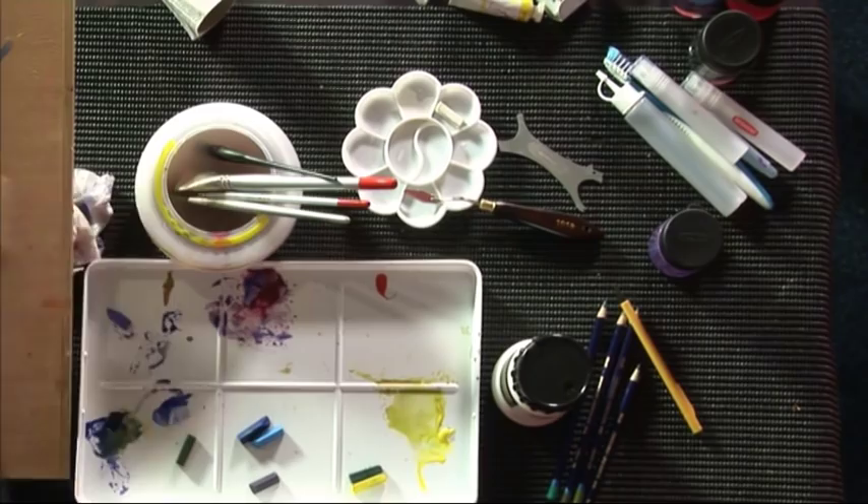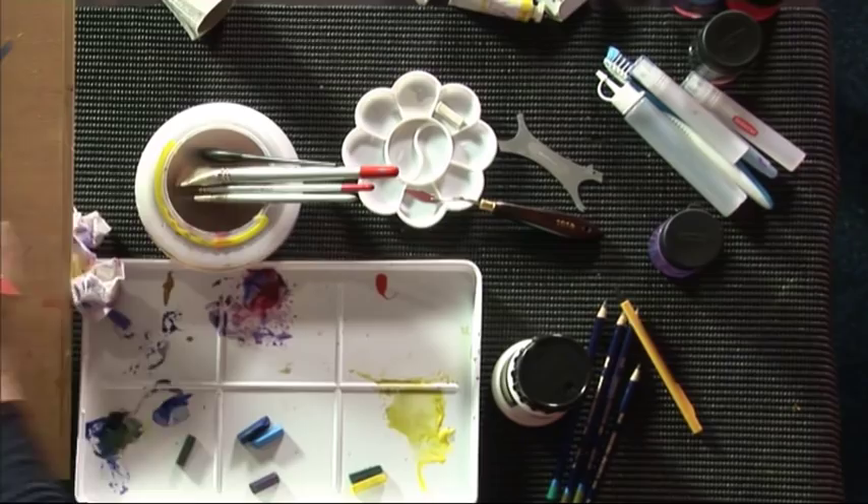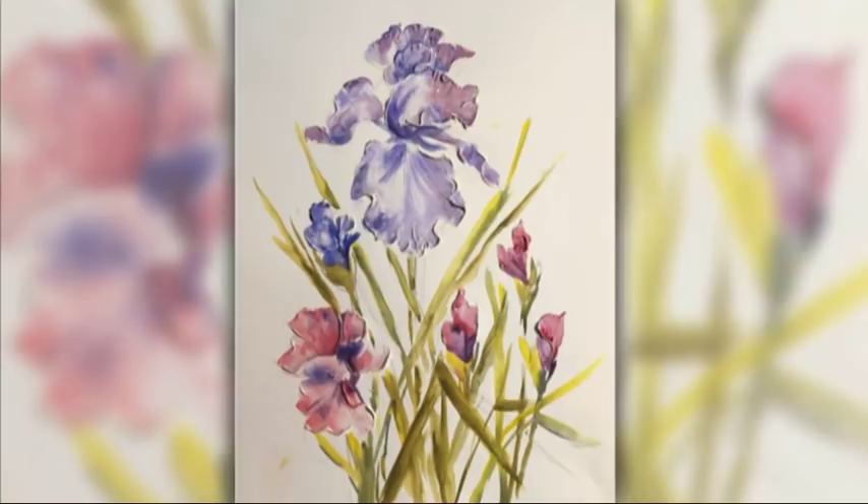Going back in here and there and making sure the darks are dark enough to make it interesting. I think that'll do. I hope you have a go at all the different techniques I've shown you — have a go at the art bars, the texture paste, and the Inktense, and I'll see you next time.